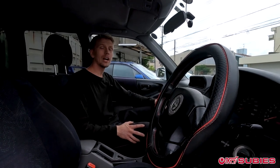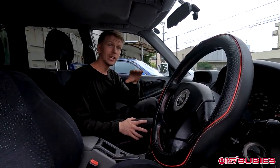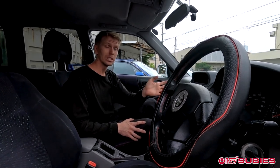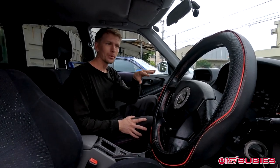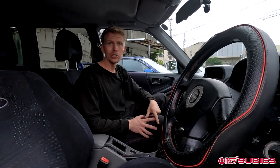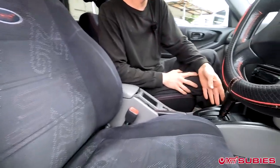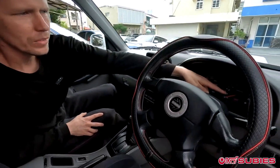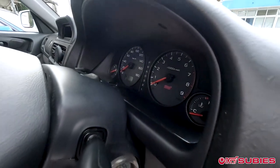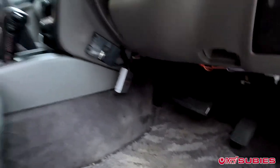Here we are sitting inside this 2000 model Forester STI — the SF5 model. Way different than the SG9s, the Forester STIs that start in 2003, which have Brembos and 6-speed and whatnot. This SF5 STI is equipped with four-pot front calipers and a nice interior: STI seats with red stitching that continues into the e-brake handle, and a Momo steering wheel. There's an STI badge on the cluster too. It's a really nice car, but unfortunately it's missing a third pedal — it's an automatic. But we're going to change that today.